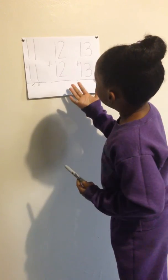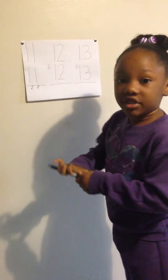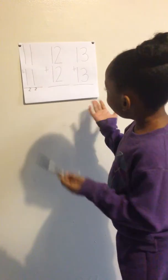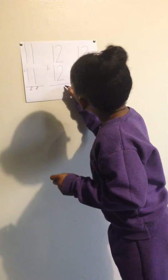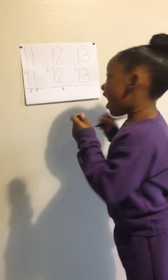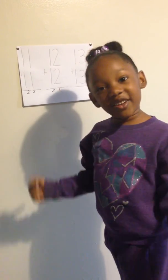The next problem we have is 12 plus 12. We always want to start on the right side. So 2 plus 2 is 4 — I'm going to write a 4. Now, 1 plus 1 is 2. See how easy that was.